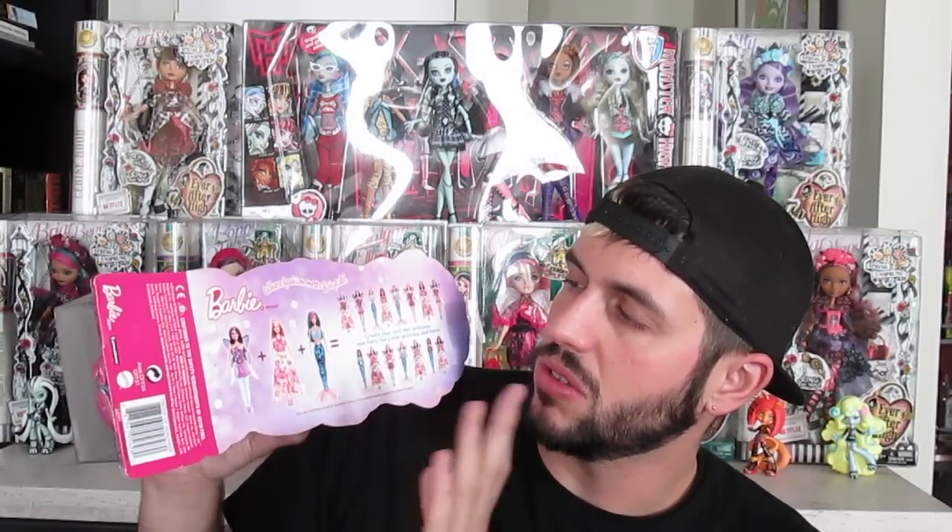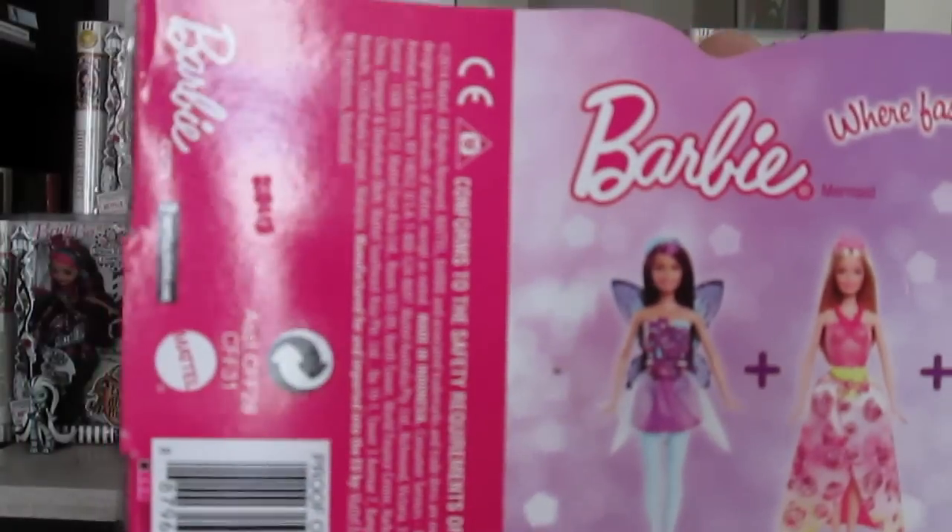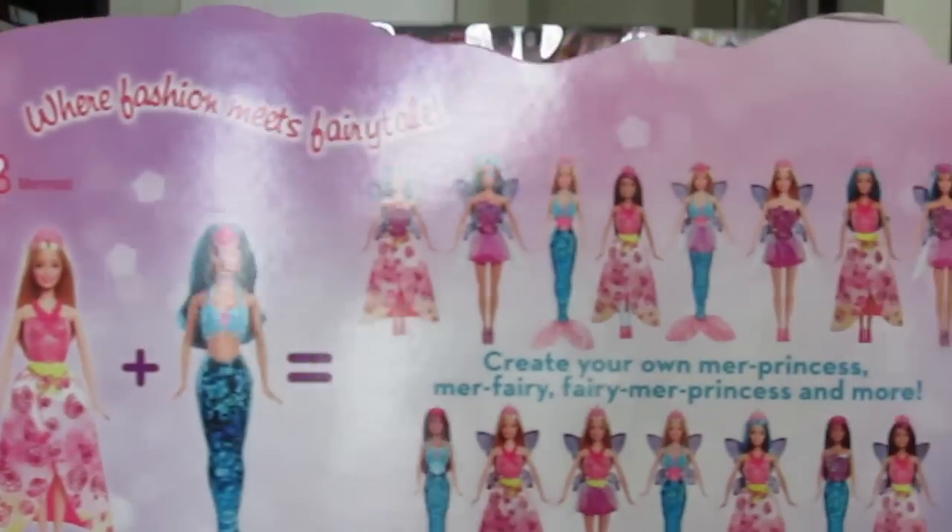I am crazy in love with these dolls. These are also the easy dress dolls, which means they have these plastic tops that you can just pop off. These are like the fairy tales, so there's a princess, a fairy, and a mermaid and you can mix and match everything, which I really love that concept.